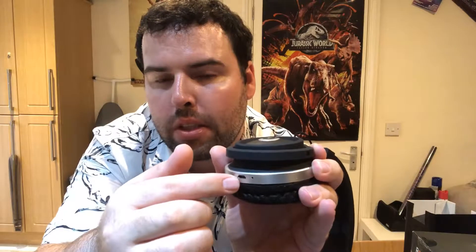It's got a button for powering it on — hold it down for three seconds and wait for the blue light to flash to pair. It's got volume up and down. They're also touch-enabled, so you can press to pause, and hold down to skip a song or go back.